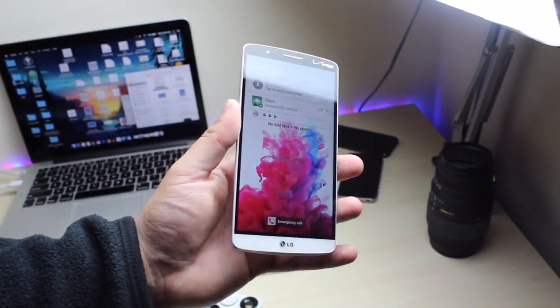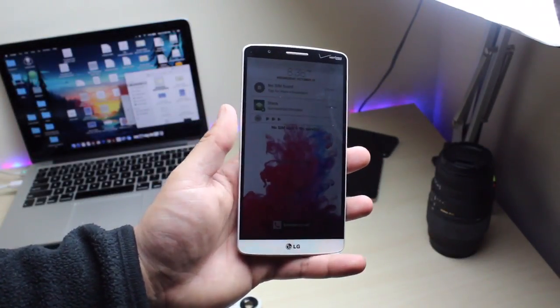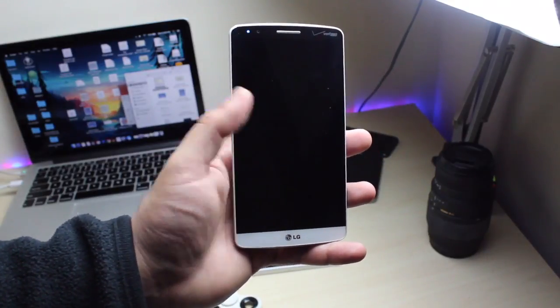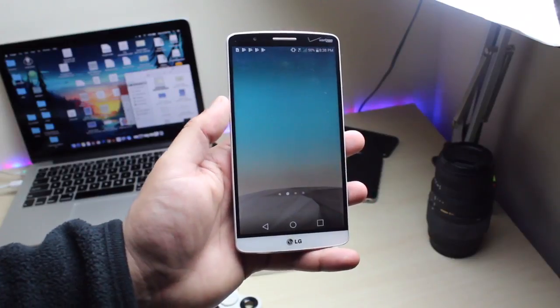What is up everybody, so we have the LG G3 and we're going to talk about how it holds up in 2018. To start off, this was the 2014 flagship by LG — this was top notch.